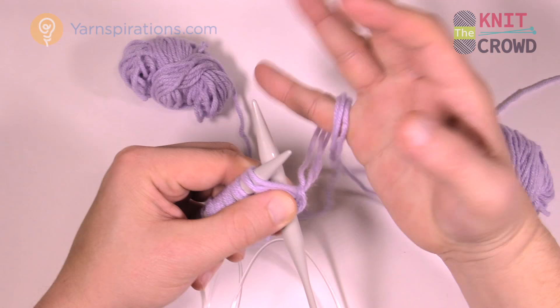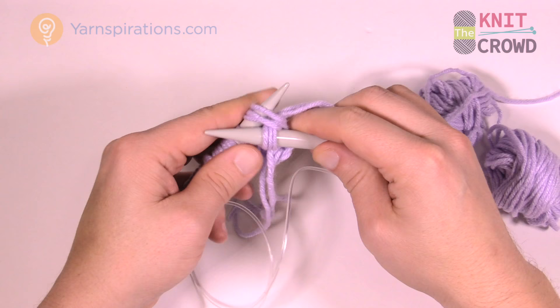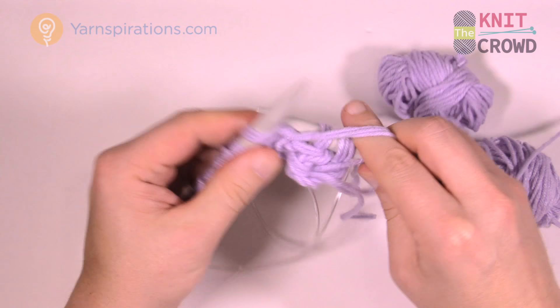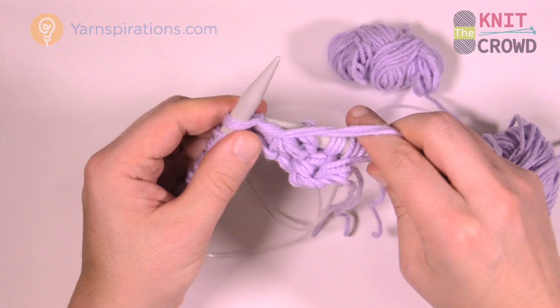One and two — then purl the next two, bringing the strand to the front first. So it's really not a hard pattern to follow. That was just purl two — now I'm going to knit the next two, moving that strand behind first.